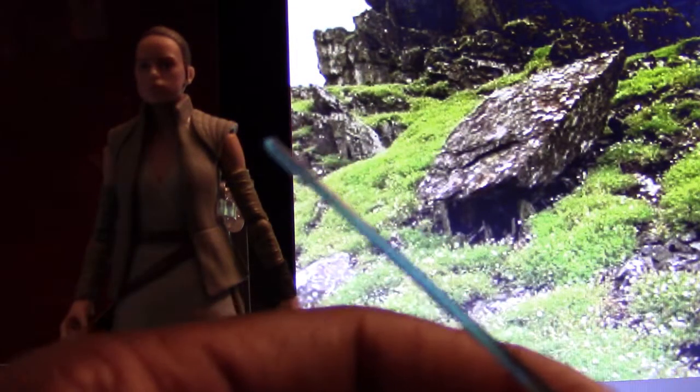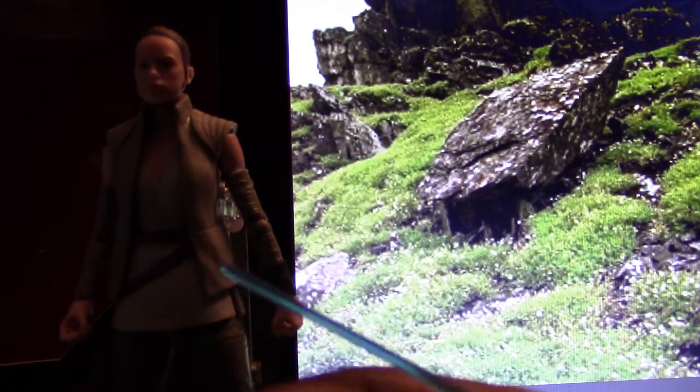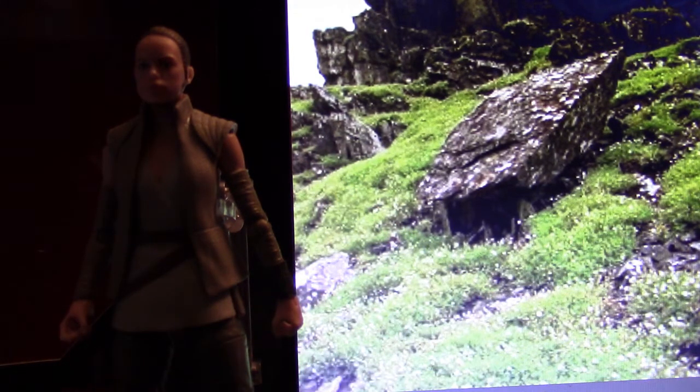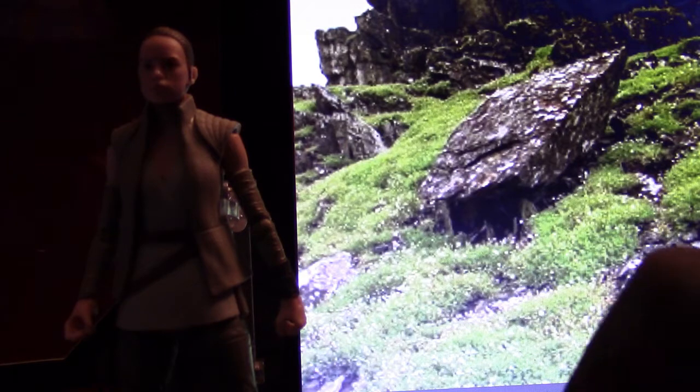My only gripe with the figure is that it did not come with a way of actually storing the lightsaber on her person, like on her waist. I just wish that was something Hasbro would have added to the Rey figure, even though technically you don't see her wearing a lightsaber that much in the movie — she's mostly just holding it.